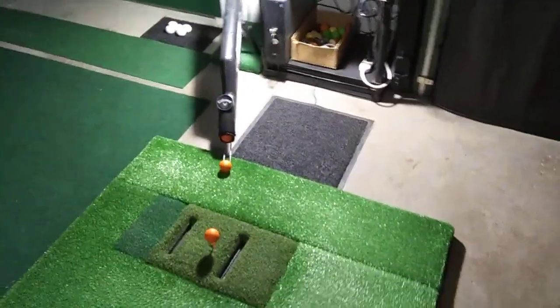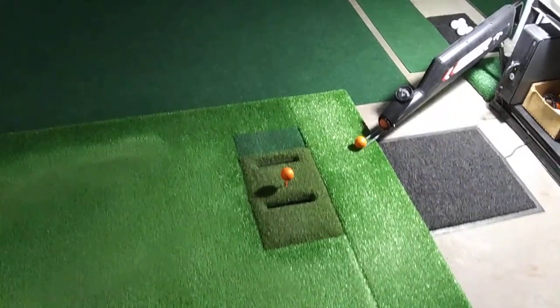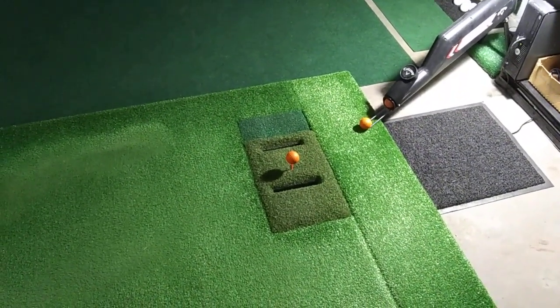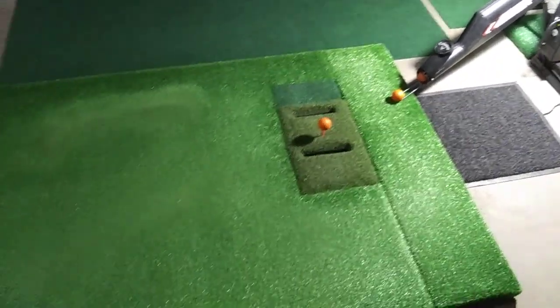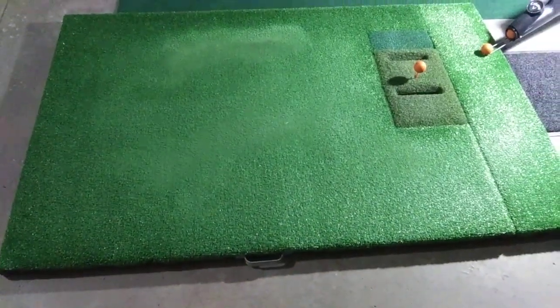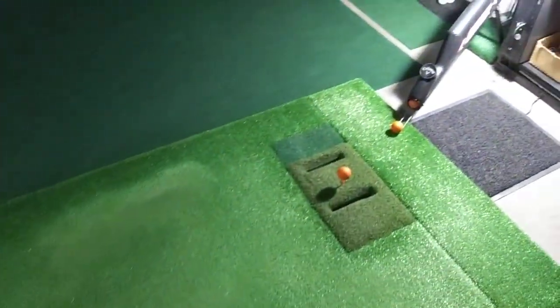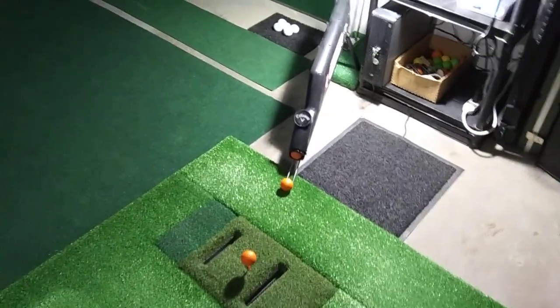For the setup, I bought the OptiShot sensor with — I believe it's Gorilla Turf extra padding. Built a wooden platform with a little lifting handle for storage. Also a ball feeder and ball picker upper.